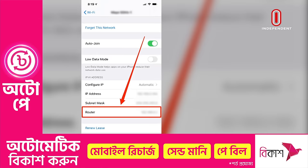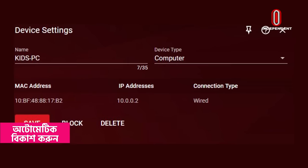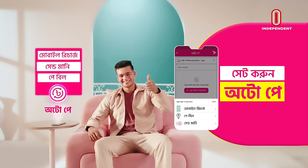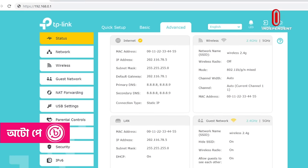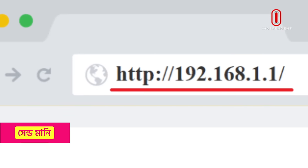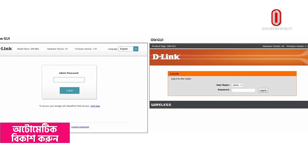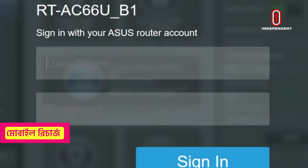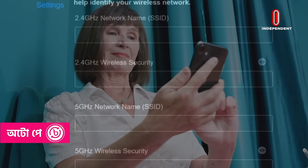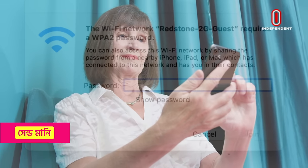We will have to use the browser to use the router. We will have to use the router to access the address in the browser. The wireless security option is to write the password, and the Wi-Fi network password will be available.